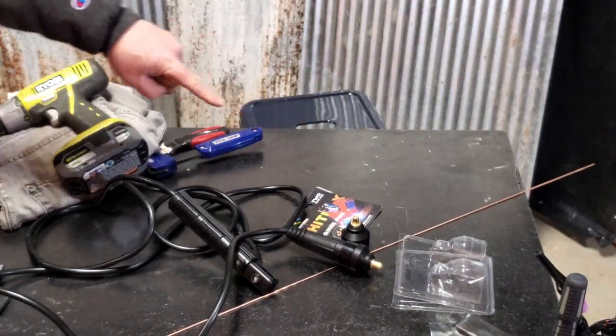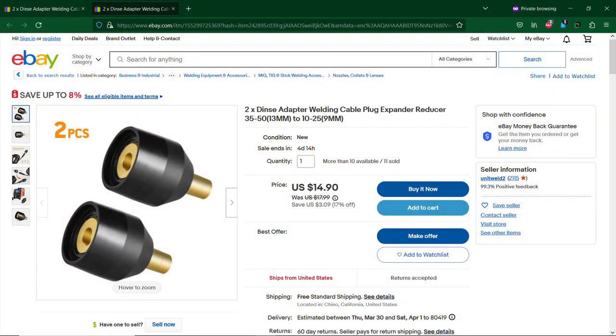And you get two of them. Here's where to find it: go to eBay, search for this, check it out, and I'll put the link below.